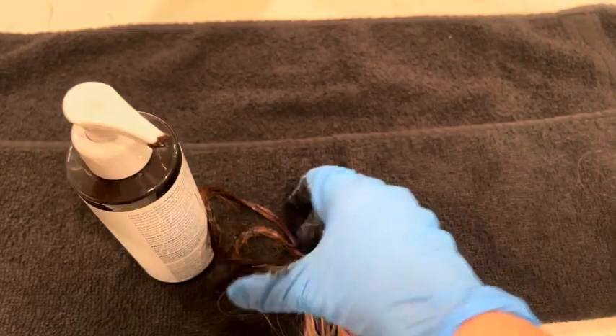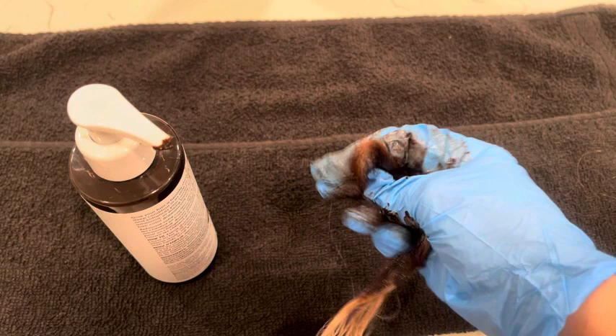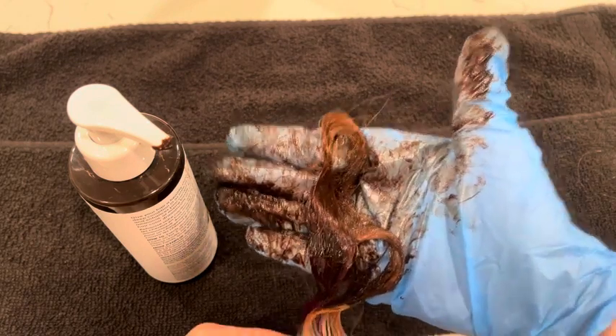You can use more or less depending on the hair color you're trying to achieve. But overall, I have really enjoyed this product.